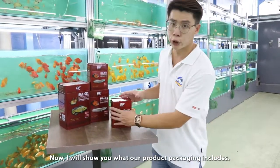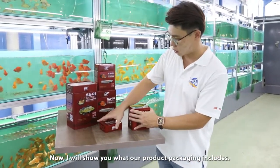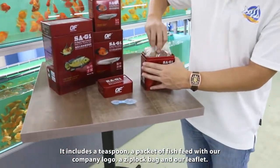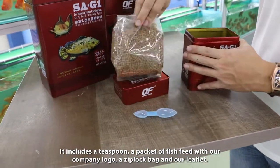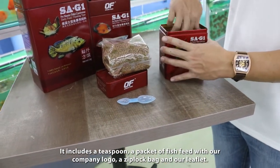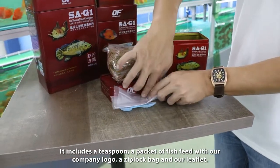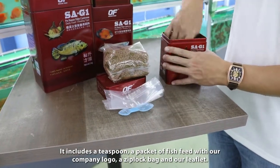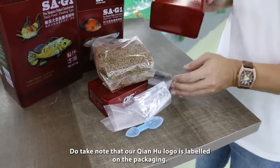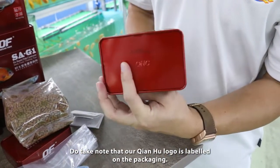Now I will show you one of our products. A teaspoon of fish feed with our logo, a ziplock bag, and our leaflet. Do also take note that it comes with our Chain Wolf Fish Farm logo.